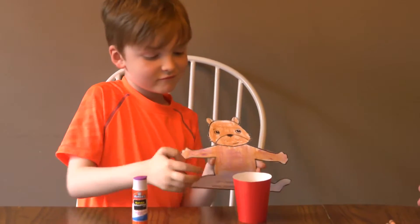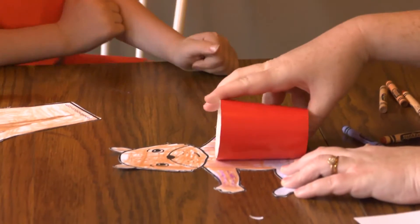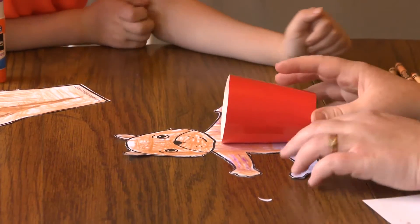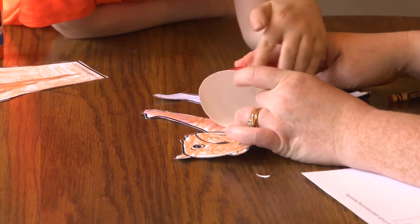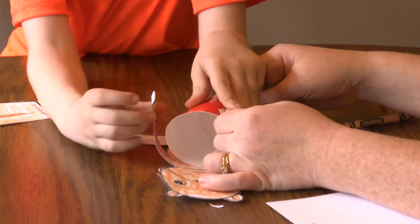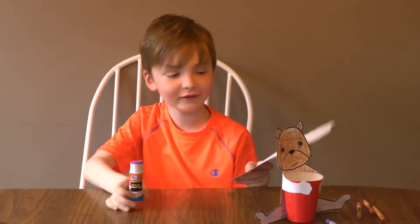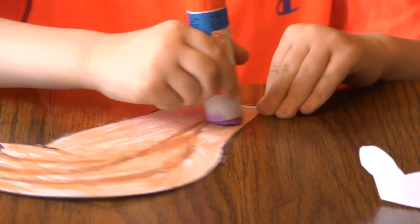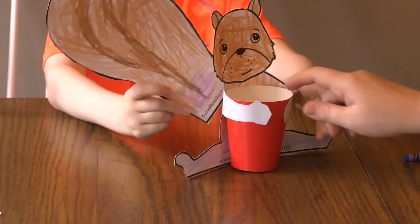You're going to use this thing and attach it to his pillow. Okay, it's just wiggling down here. Then you're going to make it so he's hugging the cup. Now I'm going to glue this tail — put it on the back. You mean put it on his... mm-hmm.